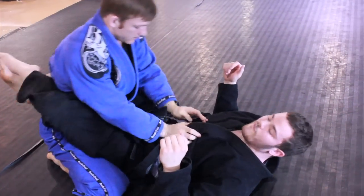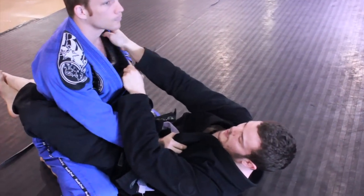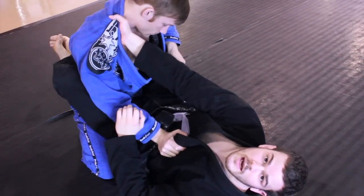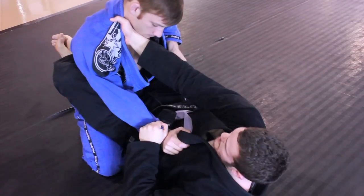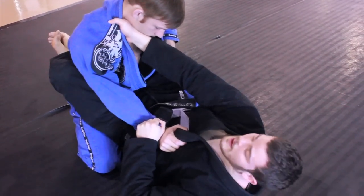So from the full guard here, guys, just a couple variations of the grip. You can do the same side lapel grip. You can go inside on the opposite side lapel and get that same side sleeve. Now from here, I'm going to do an elbow escape to the side of the lapel grip.